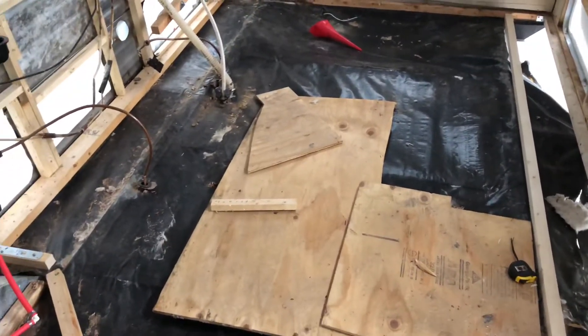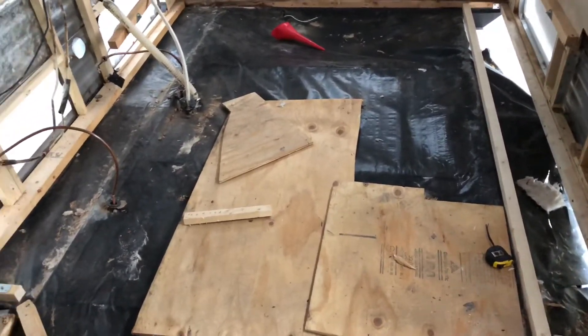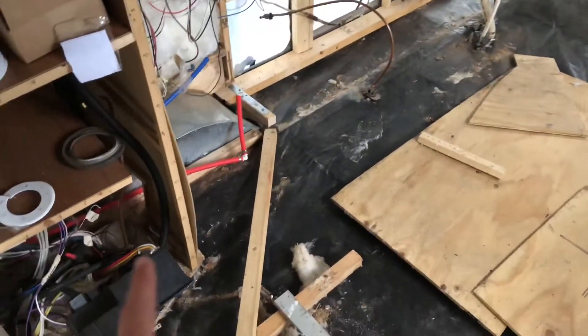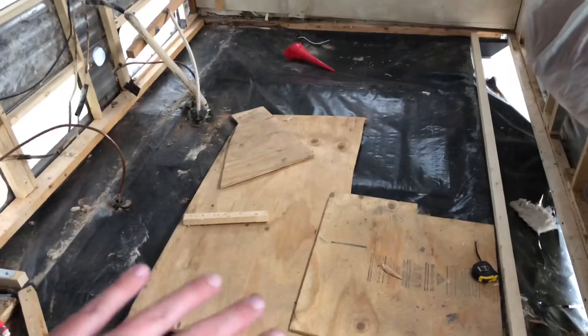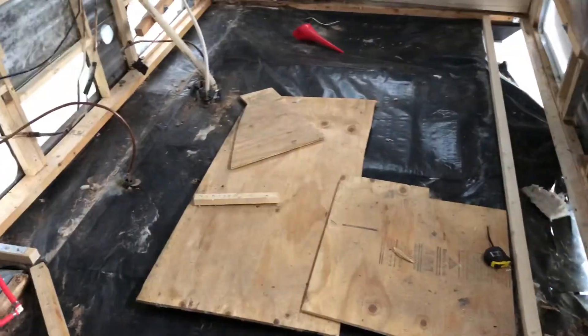Tomorrow I'll be off at 1 o'clock, so I should be able to get started on at least installing a couple pieces. We're probably going to run into some issues over here getting them under these walls, but we'll get it figured out. It's nice to see no more wooden floor, at least on the front of the trailer.